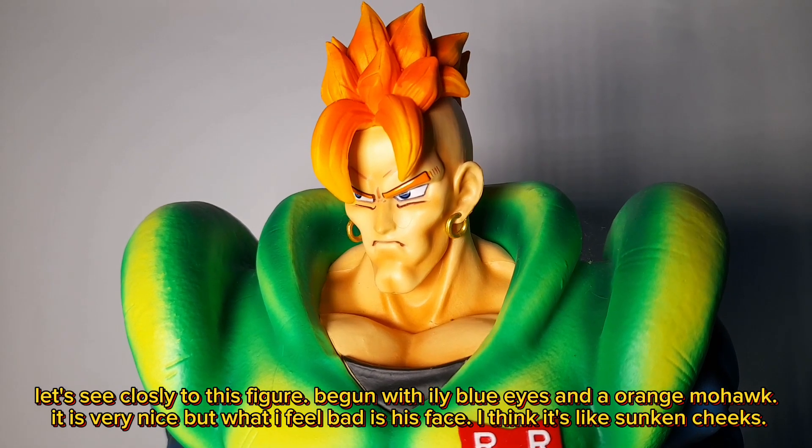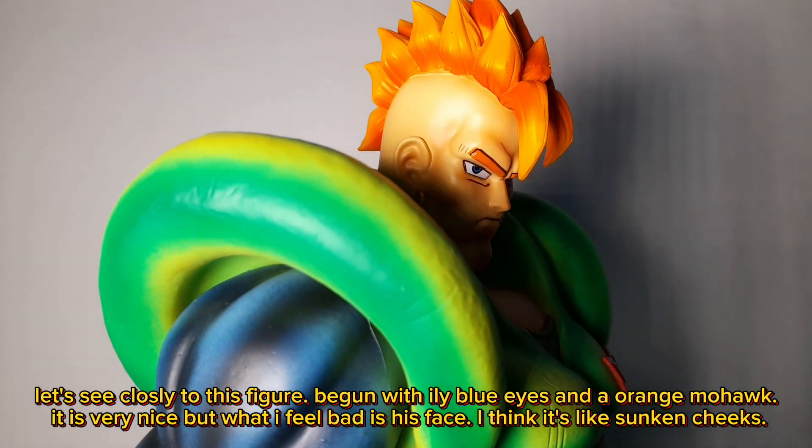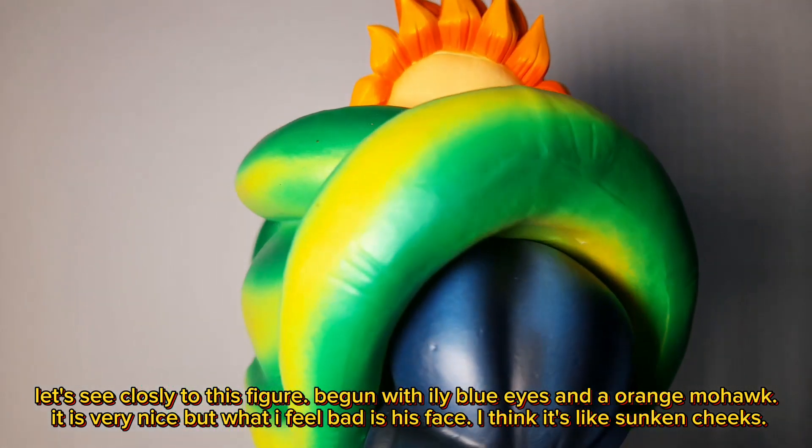Let's see closely. The figure begins with icy blue eyes and an orange mohawk — it is very nice. But what I feel bad about is his face; I think it looks like sunken cheeks.